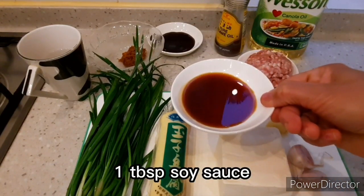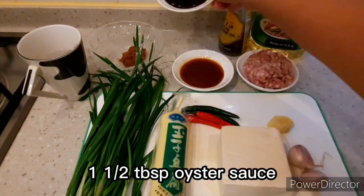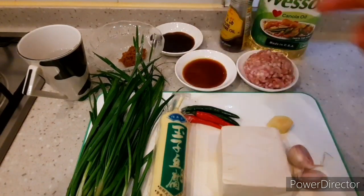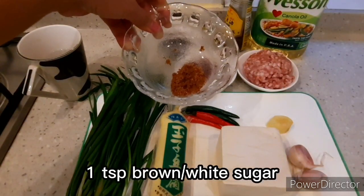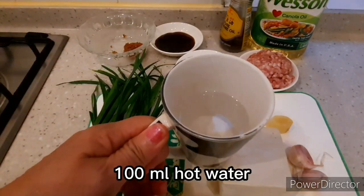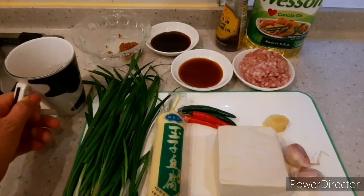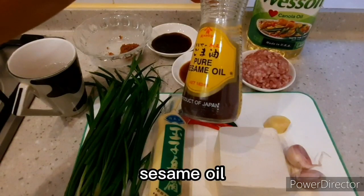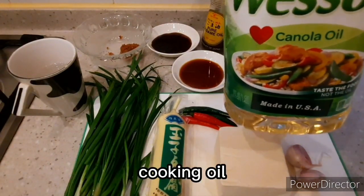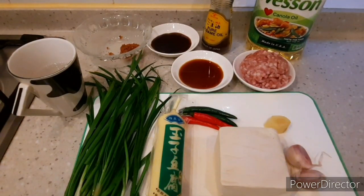One tablespoon soy sauce, one and a half tablespoon oyster sauce, one teaspoon brown or white sugar, 100 ml hot water or chicken stock, sesame oil, cooking oil, and we'll use cornstarch with a little bit of water for thickening the sauce.